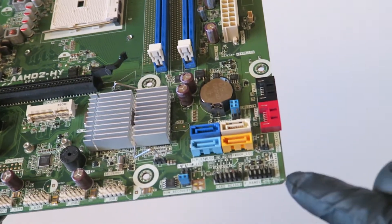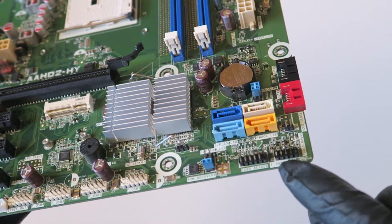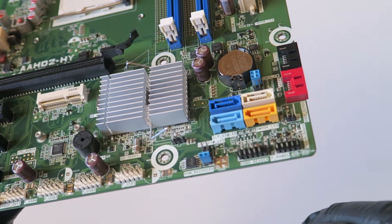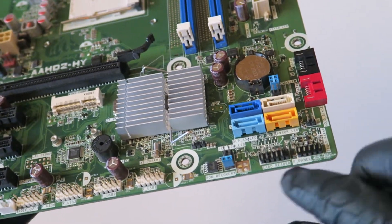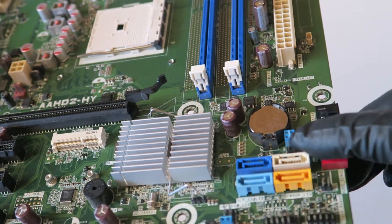There are six SATA ports right here. Here's the front panel header for the power switch, reset switch, hard drive LED, and power LEDs. There's a card reader header right there, and the clear CMOS and clear password jumper right there.